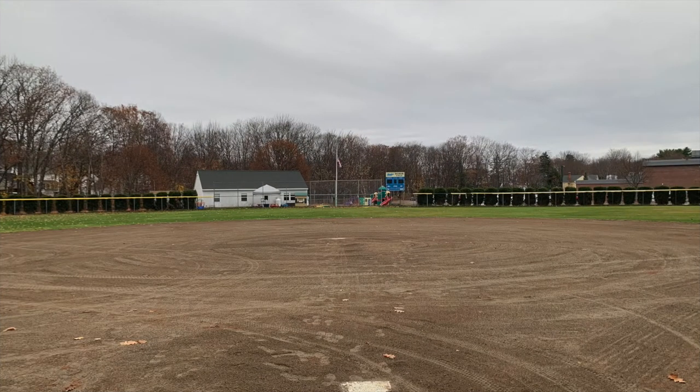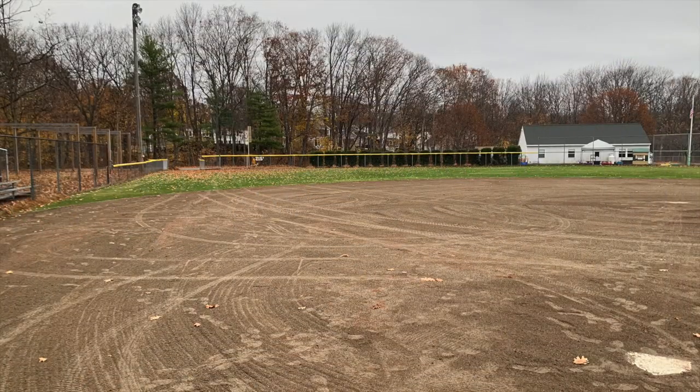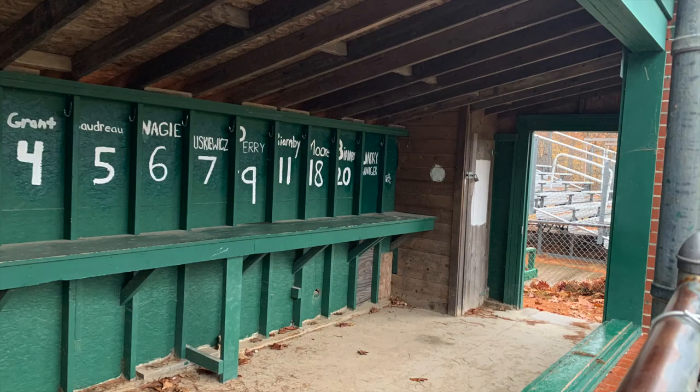These next pictures give you different angles of the softball field as a whole. One of the major differences between the softball field and the baseball field is that the infield of the softball field is completely dirt, whereas the baseball field had some grass. Also, the softball field is smaller, which is normal. You also get a look at the home team's dugout — not much different from the away team's, but they have their names, numbers, and places to put their bats and bags. There is also fencing in front to keep any foul balls or mishits away from the players to keep them safe.